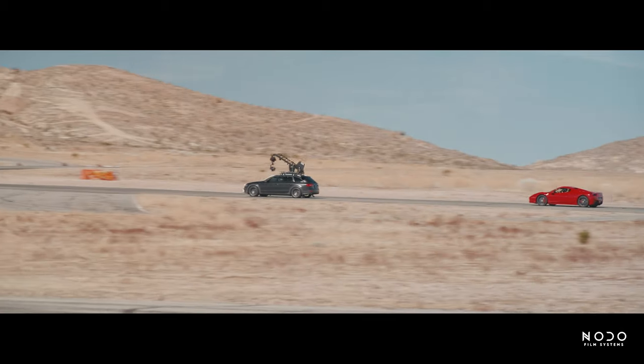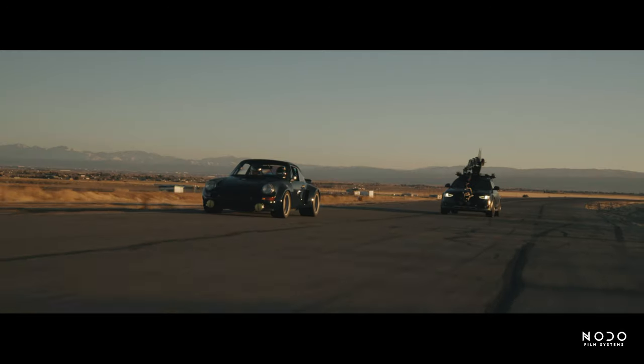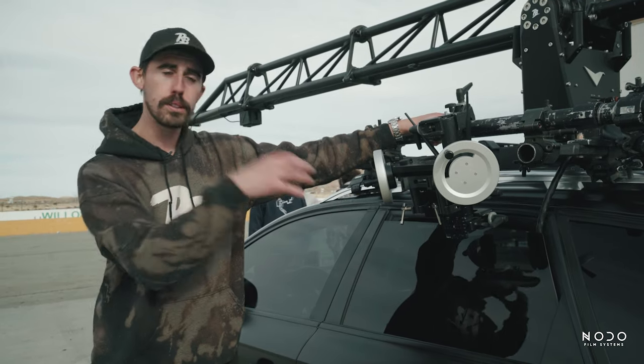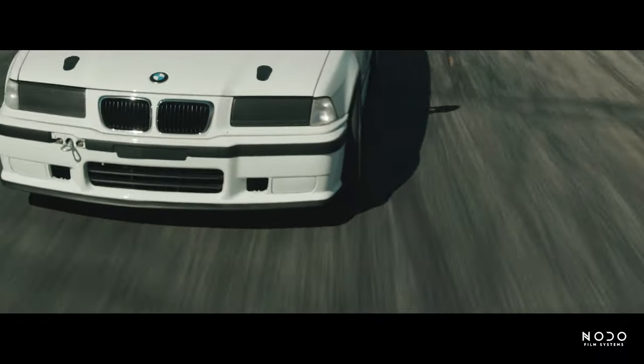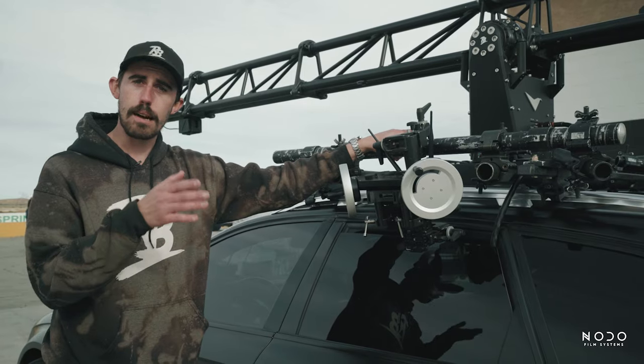Nobody likes to be held up on set — everything needs to be as fast and efficient as possible, and this is definitely a tool to help do that. Another thing that's really cool about the Nodo wheels is they have built-in effects. This unit right now has a handheld effect that you can dial and control from the interface on it, and that adds a little bit of handheld movement into the camera head.